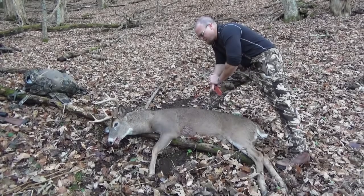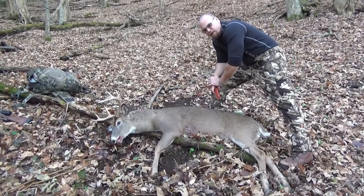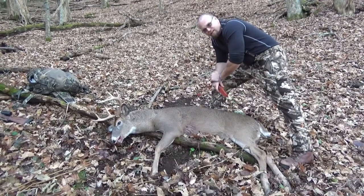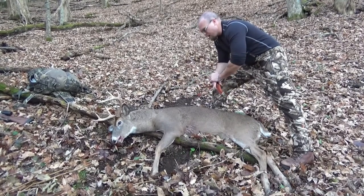I've got my buck down. I'm way back in here and I do not want to drag him out. I've got an Eberly Stock Just One pack, perfect for quartering them up and bringing them out.